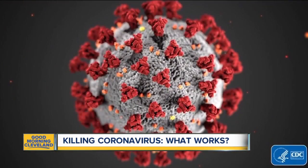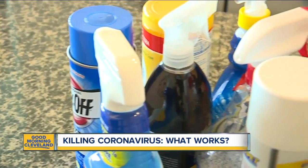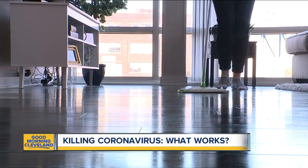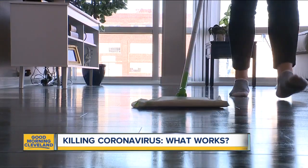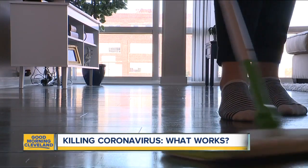If you have diluted bleach, that can also work — be sure to wear gloves and use one third cup of bleach for every gallon of water. Any cleaner with at least 70% alcohol should generally kill it. Hydrogen peroxide is effective in killing the common cold, which are harder viruses to kill, so it should work for coronaviruses too.